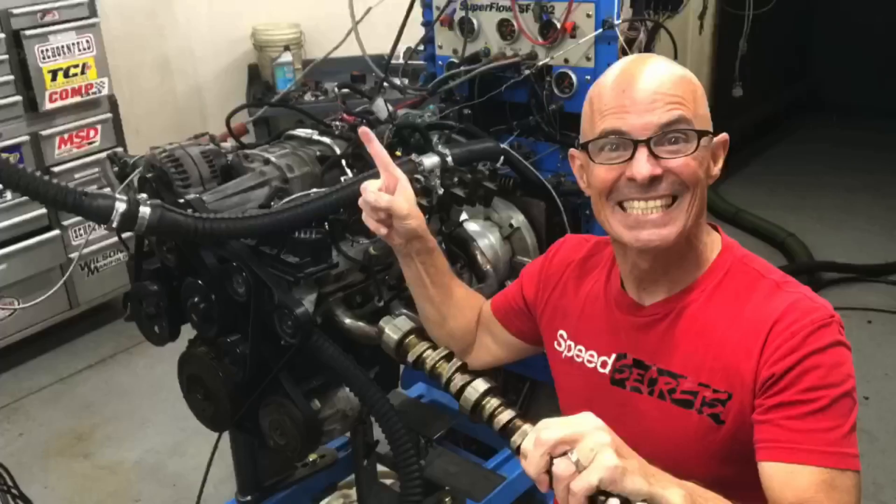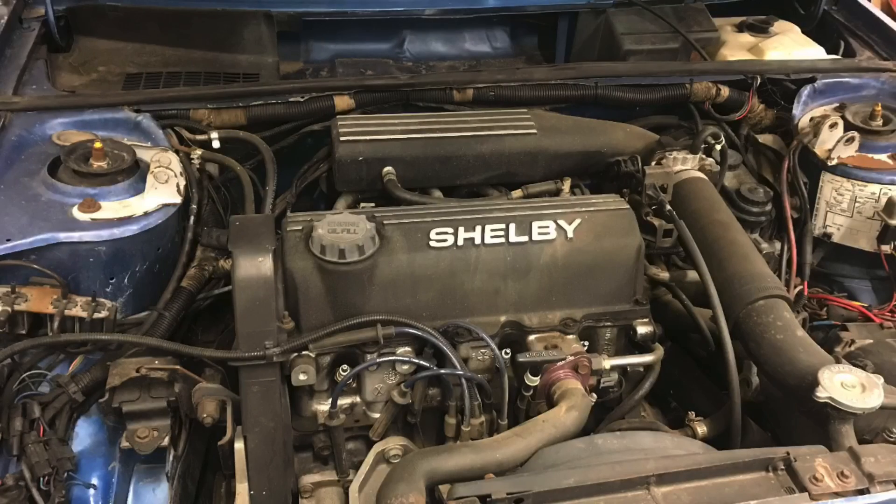Before we get going on this video, make sure to join me live nightly at 7 PM Pacific Standard Time. If you've got questions about any aspect of performance — cylinder heads, camshafts, any motor, doesn't have to be an LS, doesn't have to be a small block, can be a big block, can be a Honda — I've tested it all. If you've got a question, chances are I have an answer, or somebody else on the live feed might too. Join us live at 7 PM on YouTube.